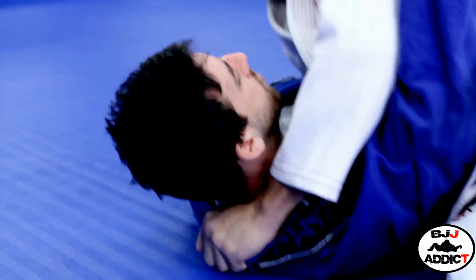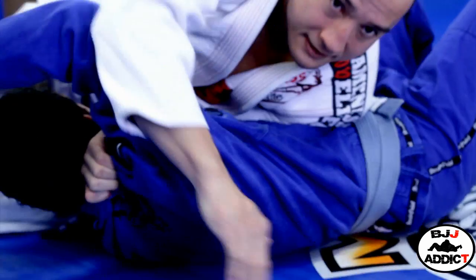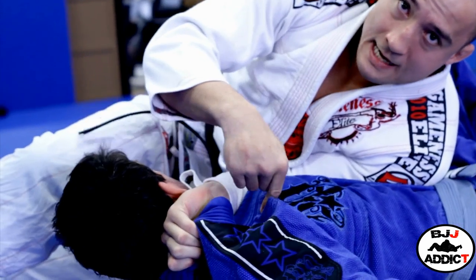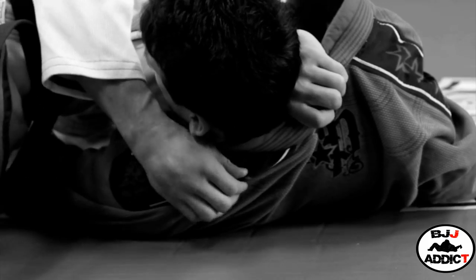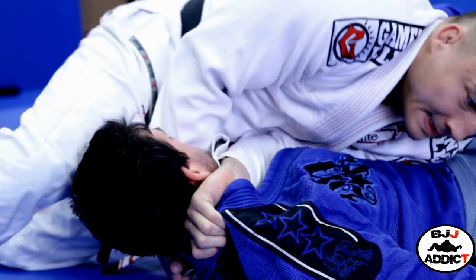Now what I want to do is turn my hips and spin to the other side. My hand is still on the collar and it's kind of upside down — it still doesn't really feel like a choke for him, which is why this one is good. My other hand comes and grabs the fold of the lapel, right here.